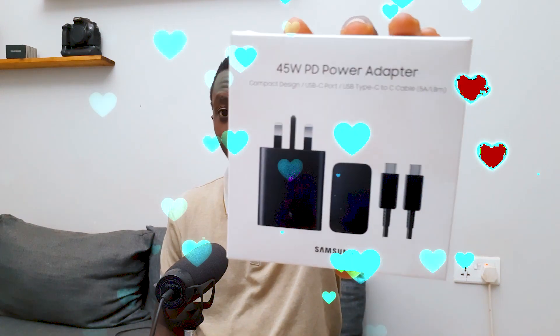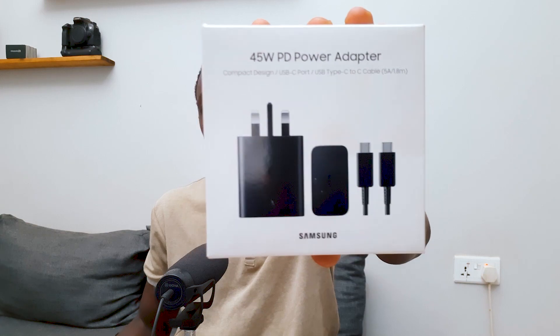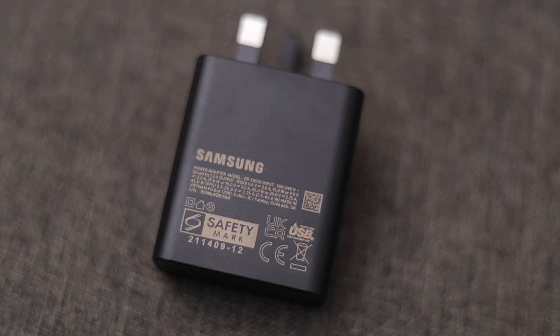So then you would wonder, what do you need? You need about 20 watts to be able to actually charge the battery inside. But if you even want to power this camera off a power bank, then that power bank should be maybe 45 watts and more. So that's why I have another solution for you. This is the 45 watts PD power adapter.